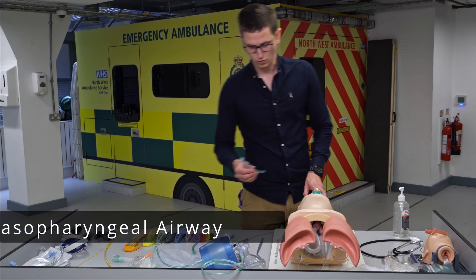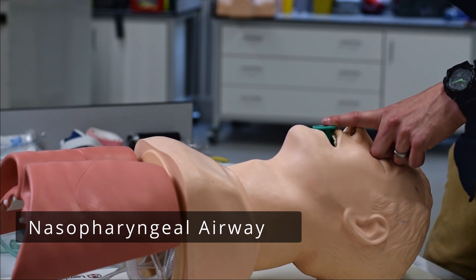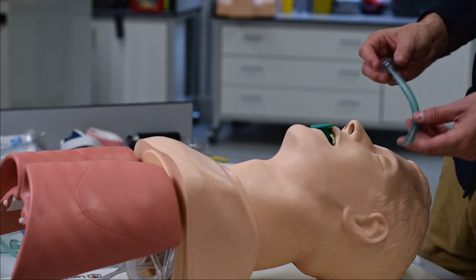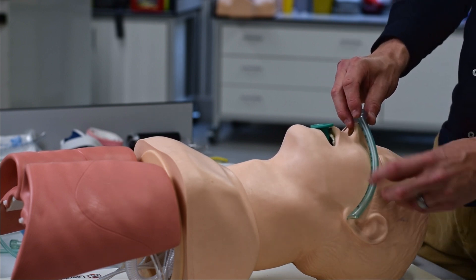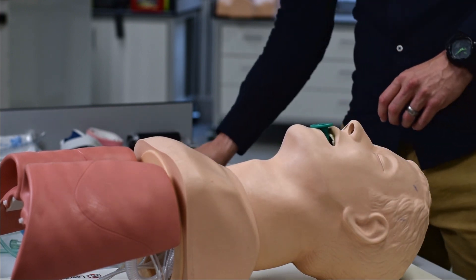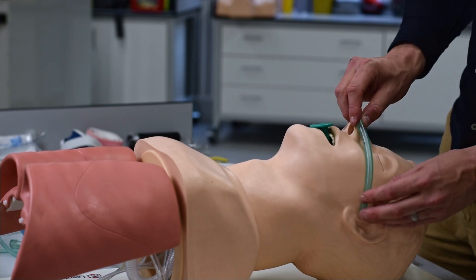Now let's go to the NPA, or nasopharyngeal airway. The NPA is nasal pharyngeal — it goes down the nose. How do we measure it? From the tip of the nose to the tragus of the ear. Measure it from nose to tragus.